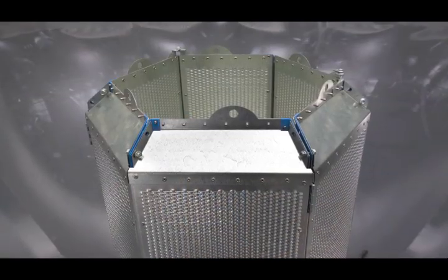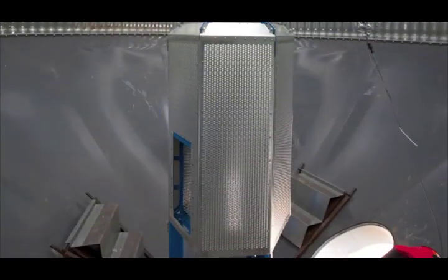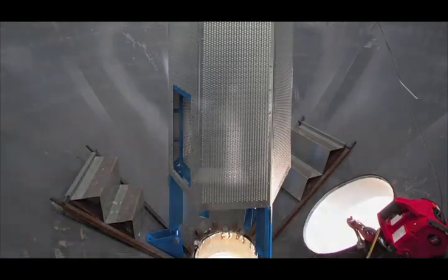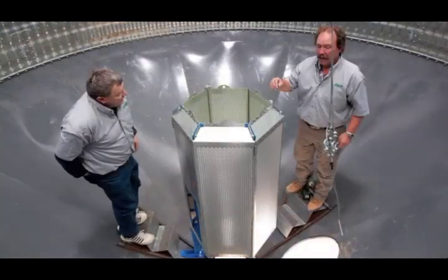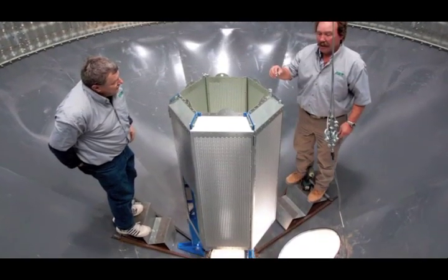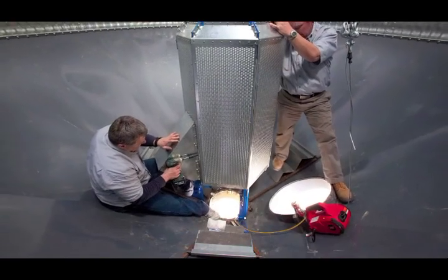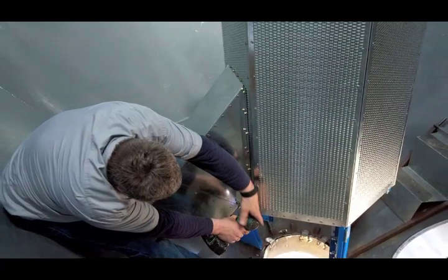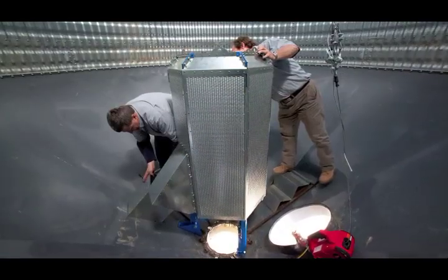But before we start with the installation, let's take a brief look at the product itself. The RetroRocket is the ideal aeration solution for your existing hopper bottom bins. With its unique holding design, the RetroRocket offers simple, two-person, do-it-yourself installation that can be completed in as little as 30 minutes. Please note, this video is for demonstration purposes only. For a full overview of the installation of a RetroRocket system, please speak with your GrainGuard sales representative or dealer.